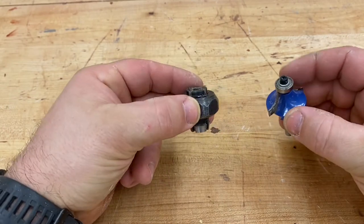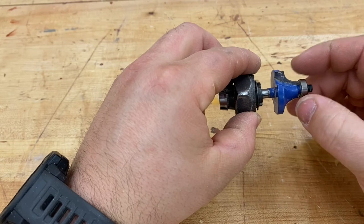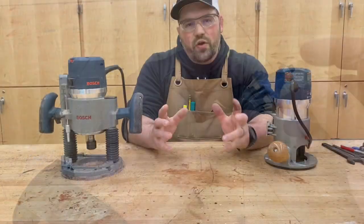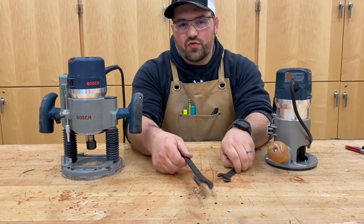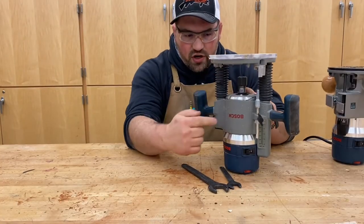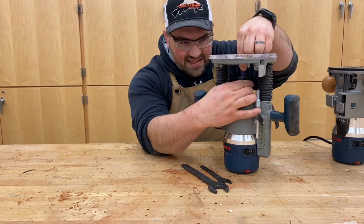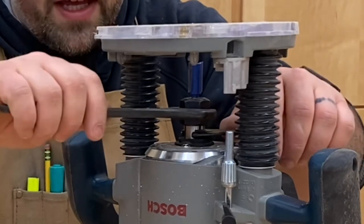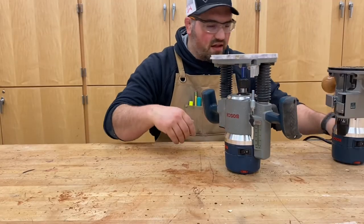To insert a bit into the collet, the shank should always go at least halfway in — half the bit at a minimum. I like to leave about a quarter inch of space between the collet and the bit so none of the painted portion touches the collet. To install, depending on your router model, you'll need a wrench. These Bosch routers require two wrenches — one for the collet nut and one for the collet itself. Expose your collet, insert the bit, hand-tighten until it stays in position, then use the second wrench to tighten. Don't over-tighten — just snug enough that it won't come out but not so tight you can't remove it.